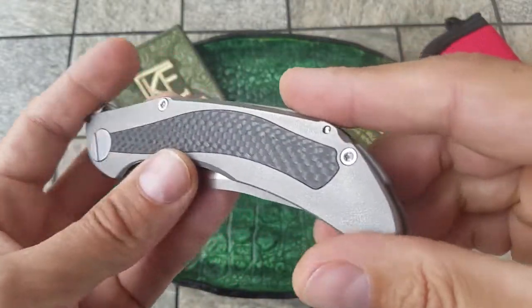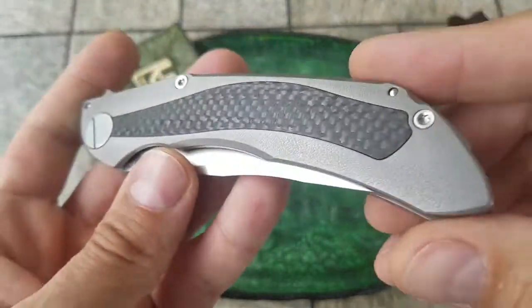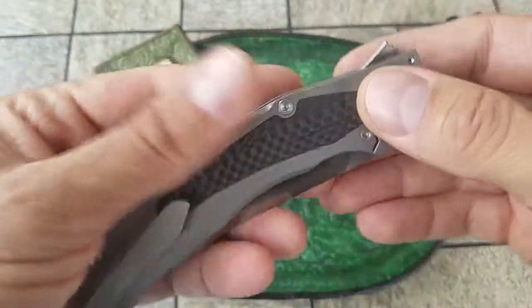The handles are titanium, with a very interesting orange peel look and carbon fiber inserts on both sides.